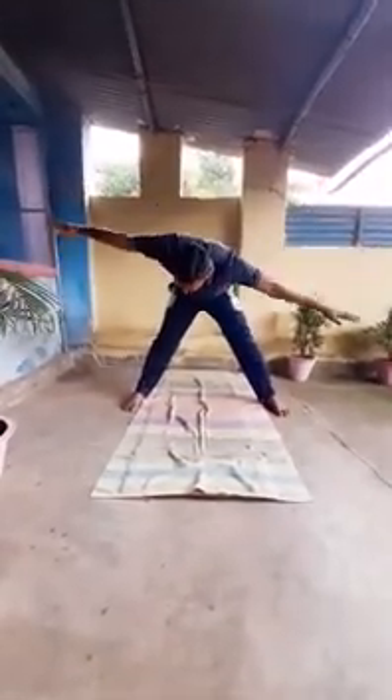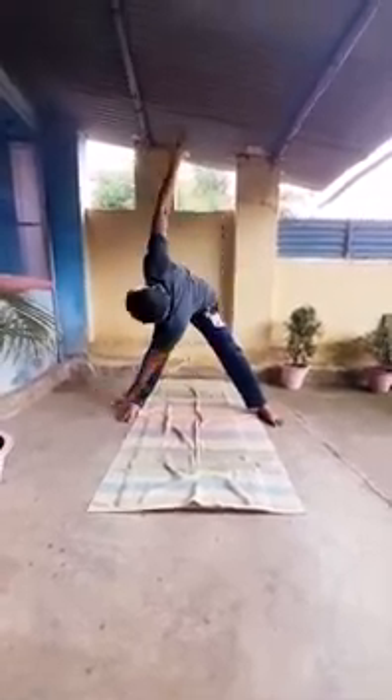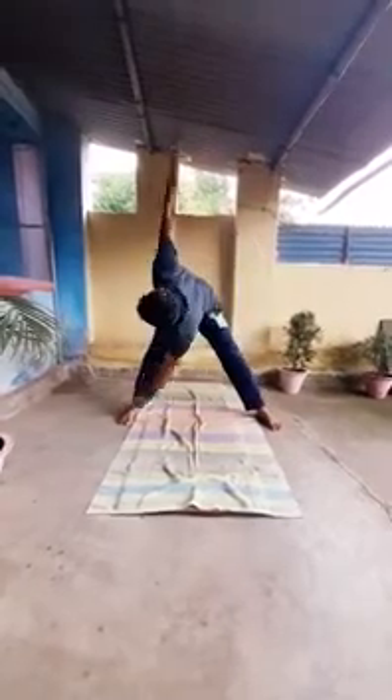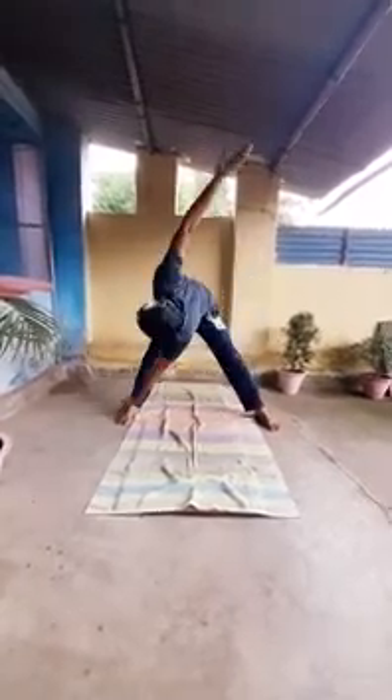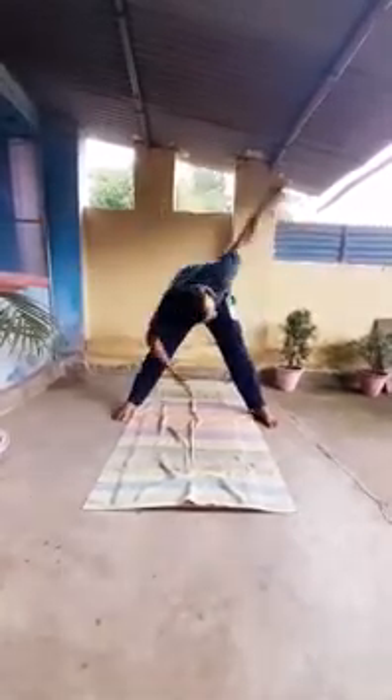You can do this exercise in standing position also. Legs apart at the same width. Hands at the side. Bend your body 90 degrees and you have to turn your hands. At that time you have to look at your upper hand — one, two, three, four, five. You can do this at a little speed also — one, two, three, four, five, six, seven, eight, nine, ten.